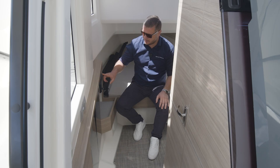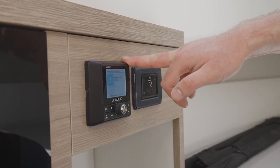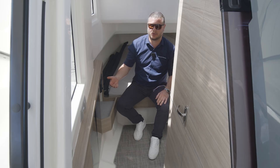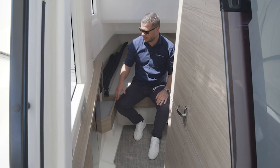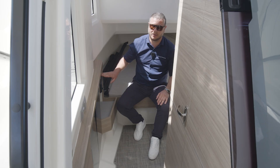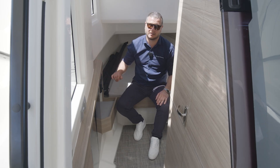Here we also have the head unit for the JL audio system. From here you can set your zones and play audio on individual parts of the boat. This is also where you sync your phone via Bluetooth. Next to this we have the air conditioning control unit for setting the temperature and state of operation.